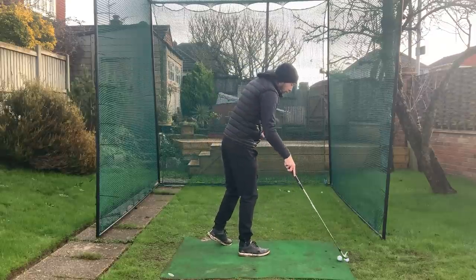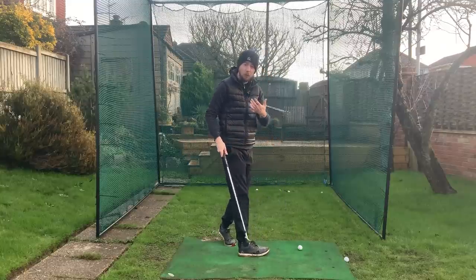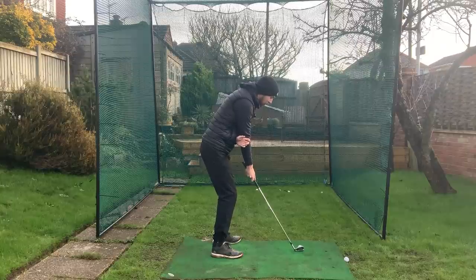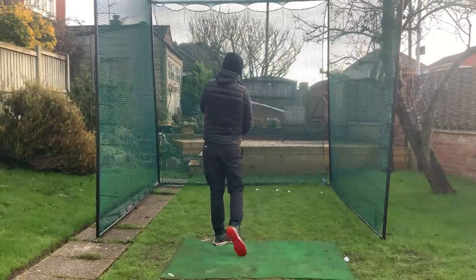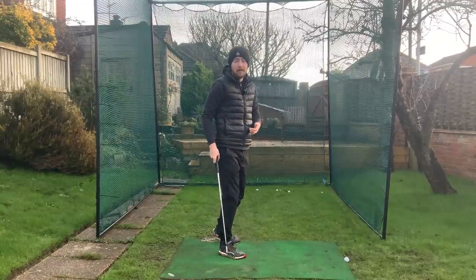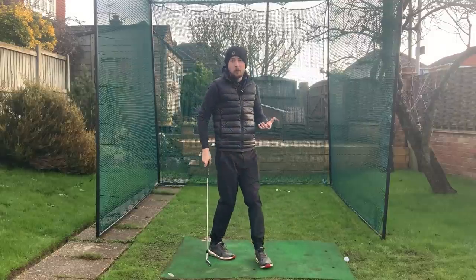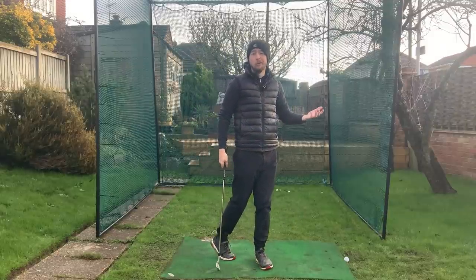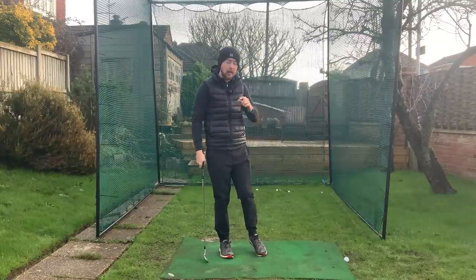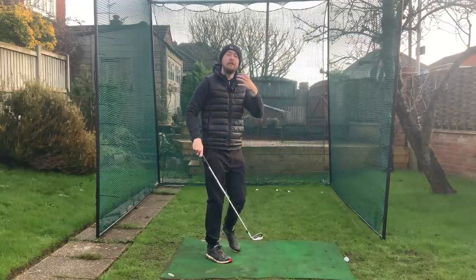It's perfectly fine to struggle with this to start — it's a one-armed golf shot so even I struggle with it, but it's really going to give you the sensation of that right arm staying in front of your body. Don't worry if you fat it; we're just trying to get the feel of the movement. Progress from practice swings to hitting shots, but the shots will only go a very short distance — it's all about the feeling rather than the result. That's a great one to ease you into getting that right elbow in front of you.